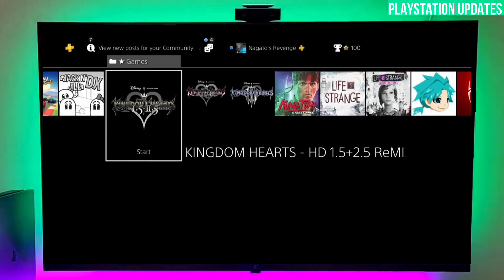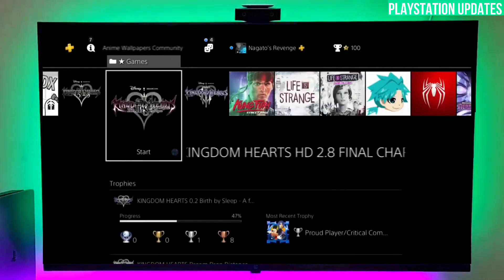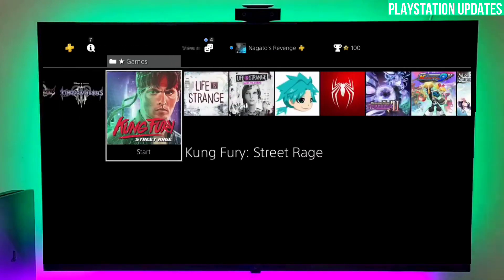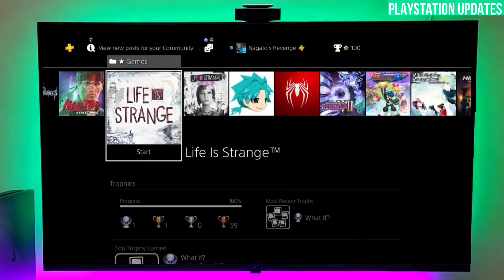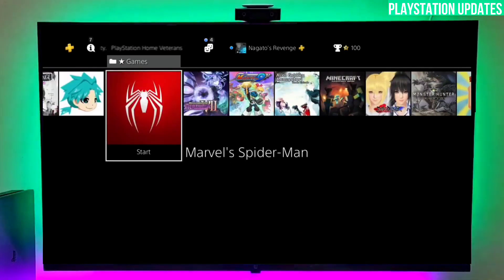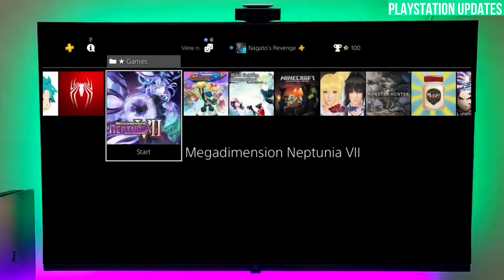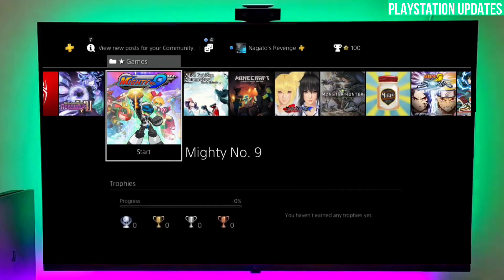Now you just have to activate your PS4 jailbreak. The 10.70 jailbreak is stable and works fine — you can already see I have many games on the jailbreak. After jailbreaking your PS4, go to your settings and simply activate the gold hand. After activating your gold hand, boom — your PS4 is successfully jailbroken.